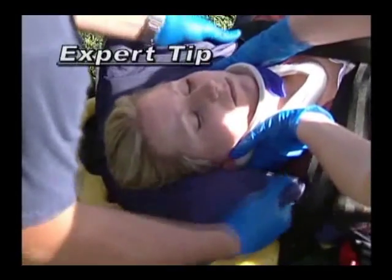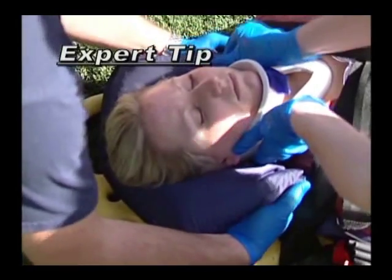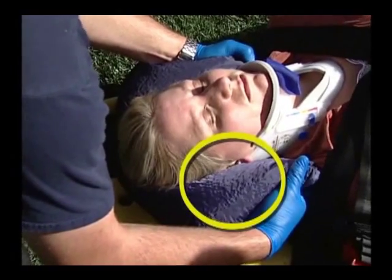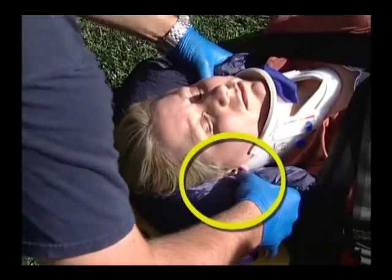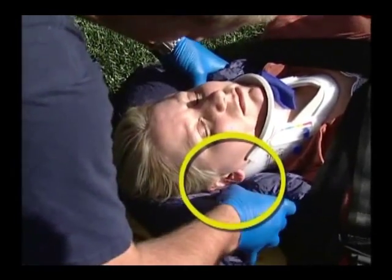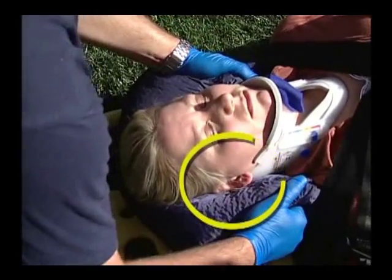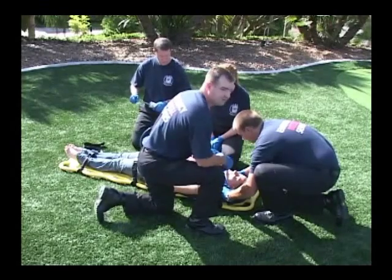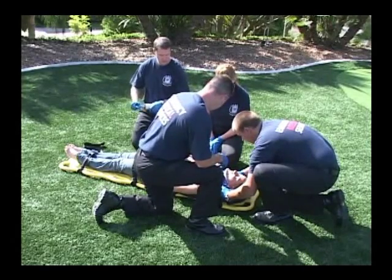Here's another streetwise tip. When you have evacuated about half the air from the splint, you can change the position of your hands and use your thumbs to create ear channels in the now clay-like splint to make it easier for the patient to hear. Finish evacuating the splint with your hands holding both sides of the evacu-splint.